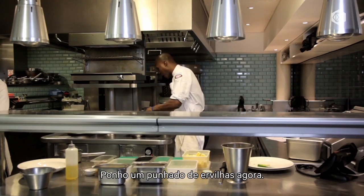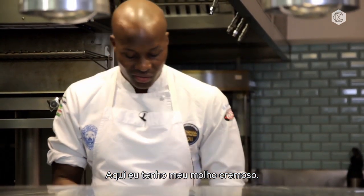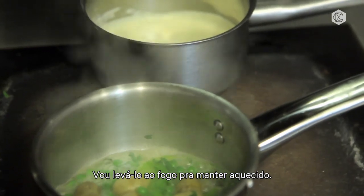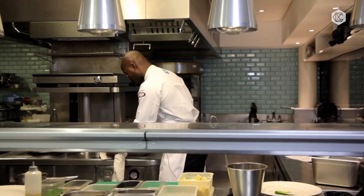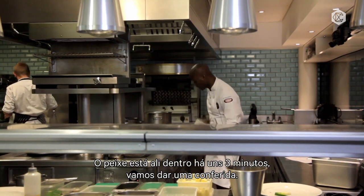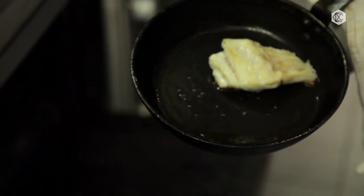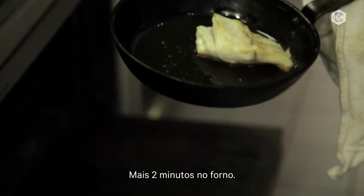I'll add my peas in now — just a handful of peas in there. Here I've just got my cream sauce; that'll just go on the stove to keep it nice and warm. The fish have been inside the oven for about three minutes now, so I'll have a little check. Almost there — that'll go back in the oven again for another two minutes.